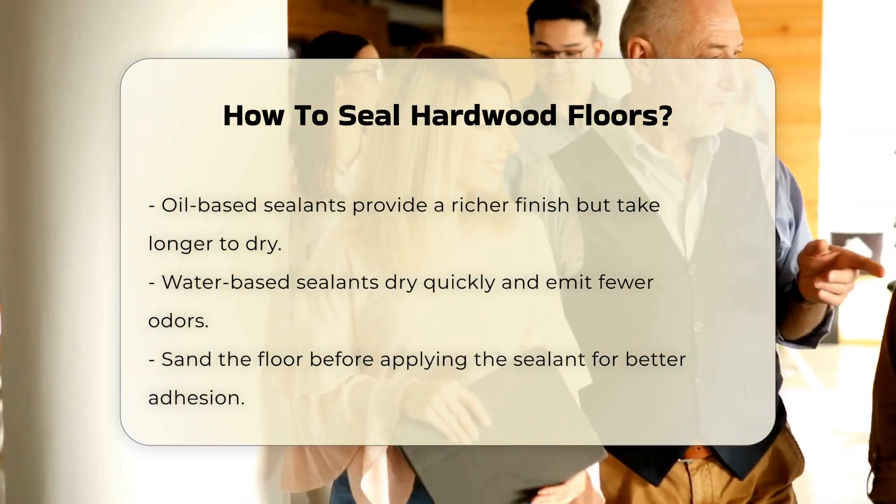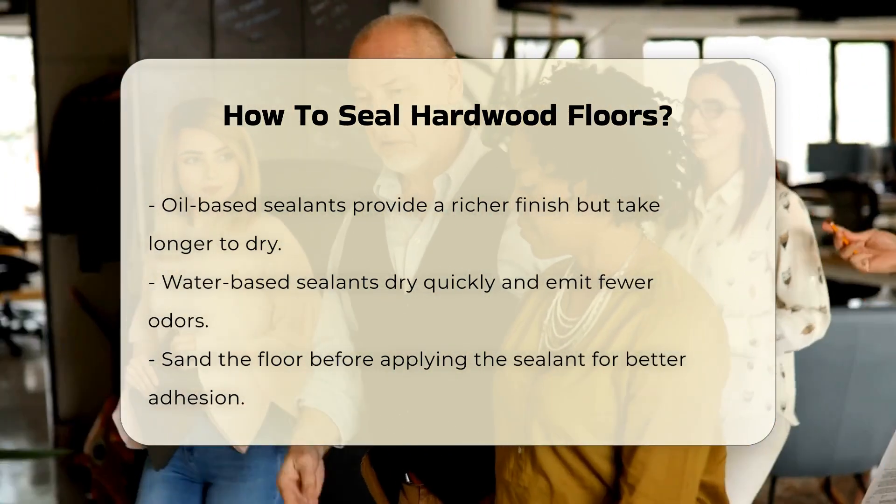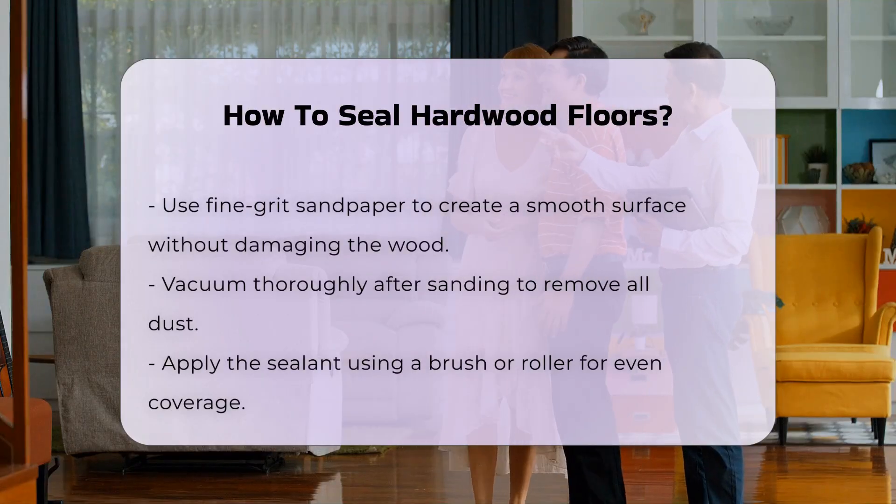Before applying the sealant, it is advisable to sand the floor. Sanding creates a smooth surface and helps the sealant adhere better. Use a fine-grit sandpaper for this task to avoid damaging the wood.